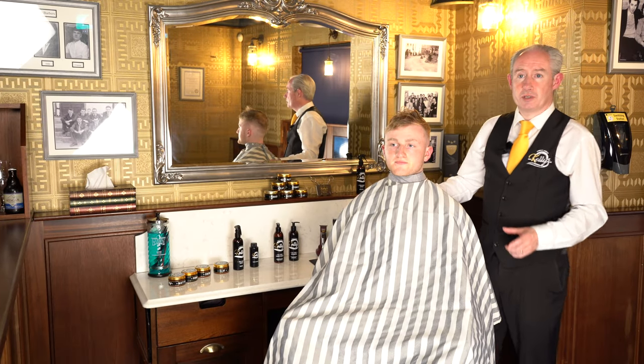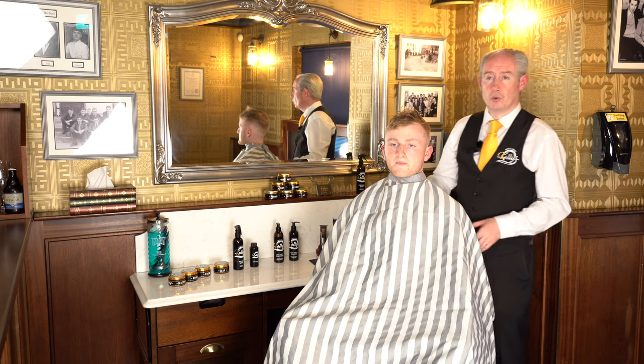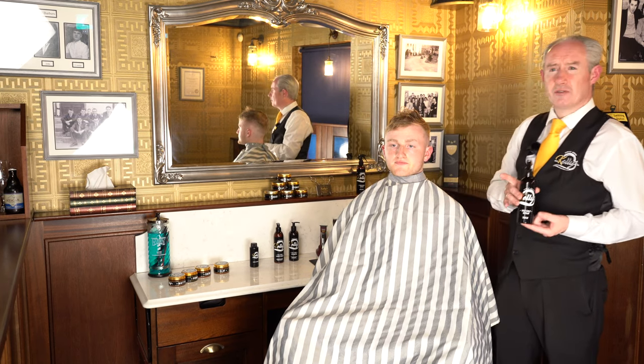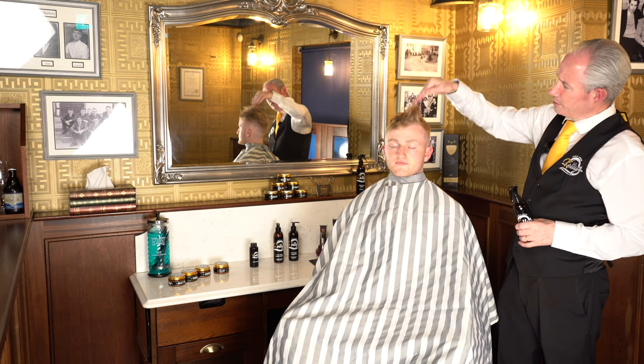Hi, this is John Kelly here from Kelly's Barbers. Today we're going to introduce you to our own sea salt spray. Sea salt spray is going to give a lovely desired effect — it's going to give volume for the hair.